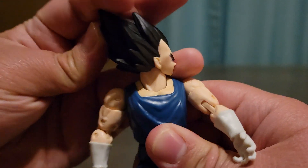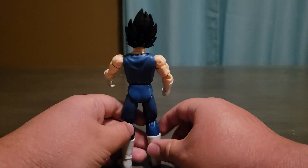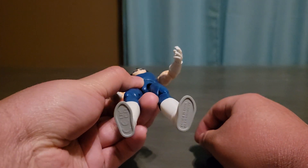Of course, 360 degrees. Here's a front view, side view, back view, another side view, top view, and bottom view.